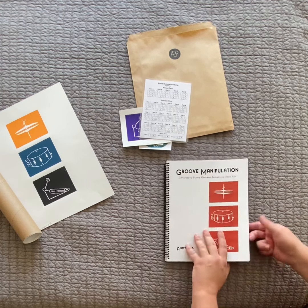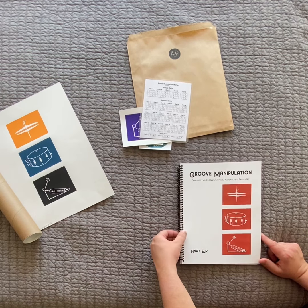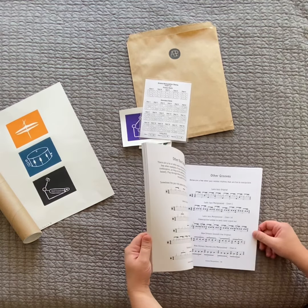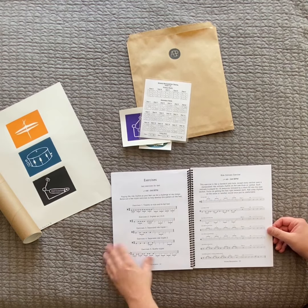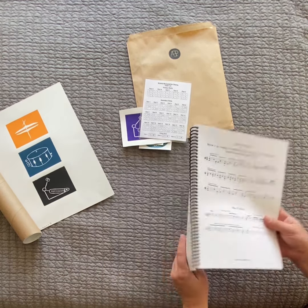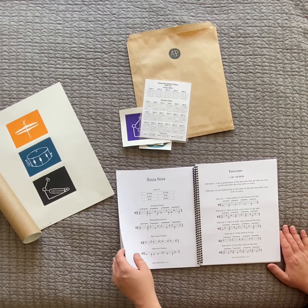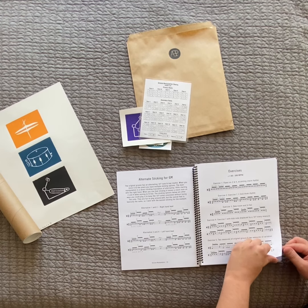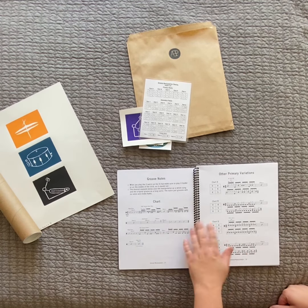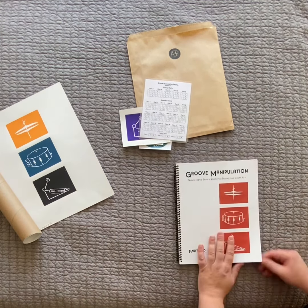The book itself is 102 pages long, printed for the first time, with a harder paper cover and back cover. One of the more important features is the spiral binding — it's a black plastic spiral binding which is super durable and allows the book to lay flat so you can actually practice on a music stand without it bending. That's always driven me crazy about instructional books, and I wanted to spend the extra cost to make sure this book lays flat.